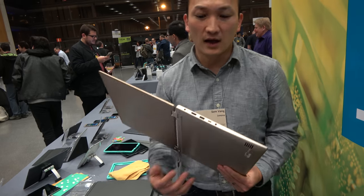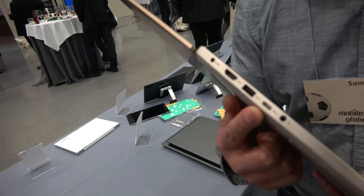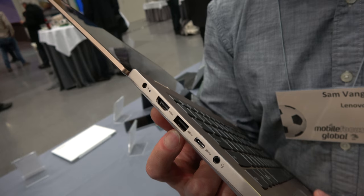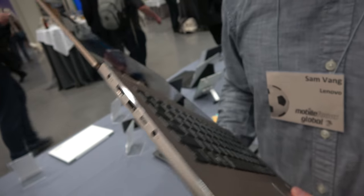We've upgraded it with USB-C support here, an HDMI port there, a power port, and your traditional USB Type-A port and a headphone jack on the device.